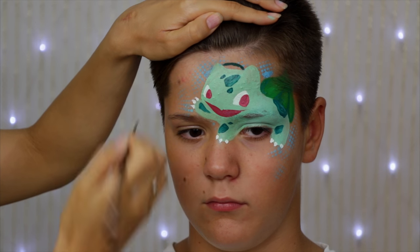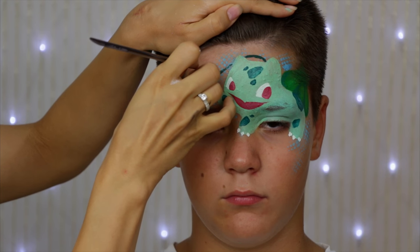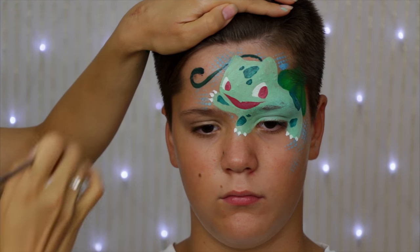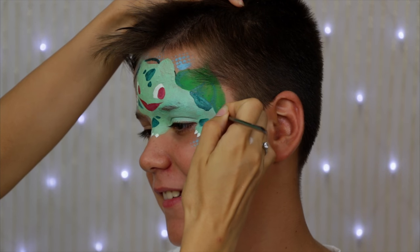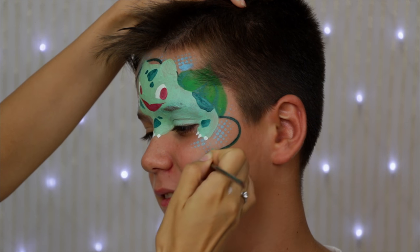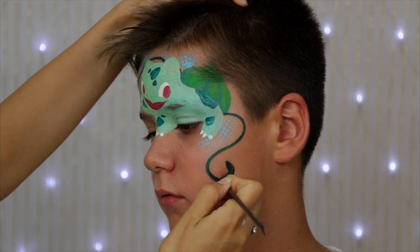For the whip I'm using the same number 3 brush and dark green mixed with a little bit of black, and I'm starting from the bulb, kind of creating curved reverse teardrops. That means that you want to have them thicker at the end, so while you move the brush, increase the pressure and press at the end.